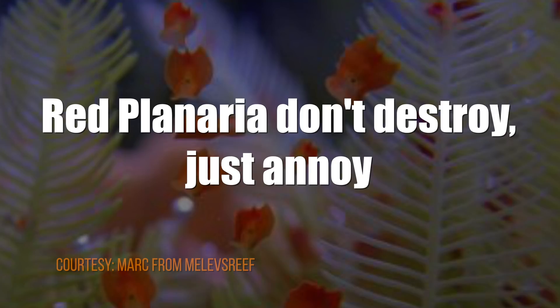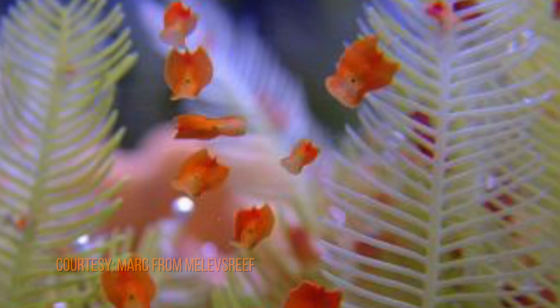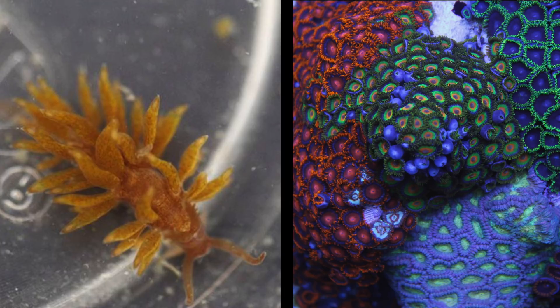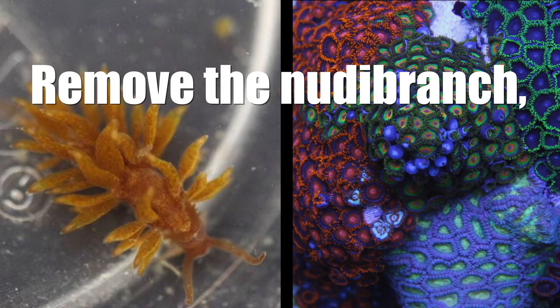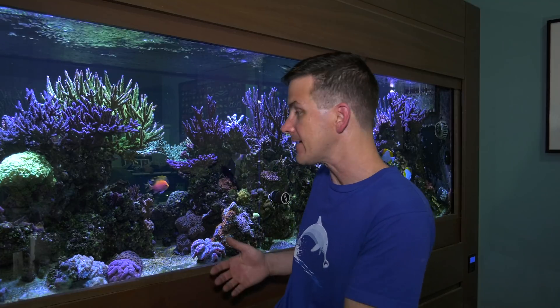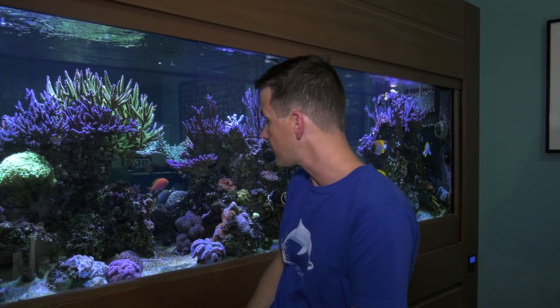Red planaria won't destroy your coral — they will just ignore the coral such that the polyps don't come out. These guys are easily removed by dipping the coral in a coral dip. Zoanthid-eating nudibranchs will eat your zoanthids and these guys are trouble. Remove the nudibranch as soon as you spot one, then dip the rest of the coral if you can. Note that fish can be a problem for coral too. Some fish are known to nip at or flat out eat coral, so if you see a fish eating the coral in your tank, you've got an answer to your coral problem.